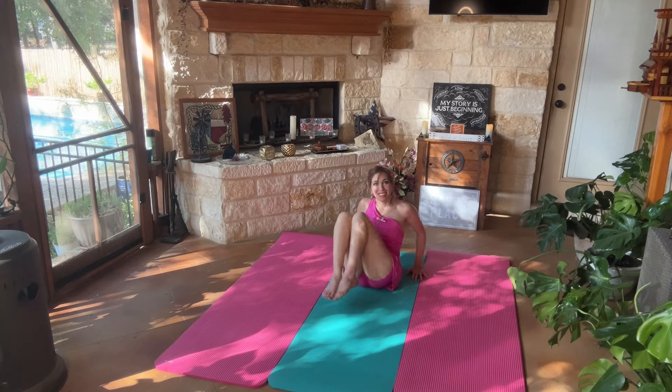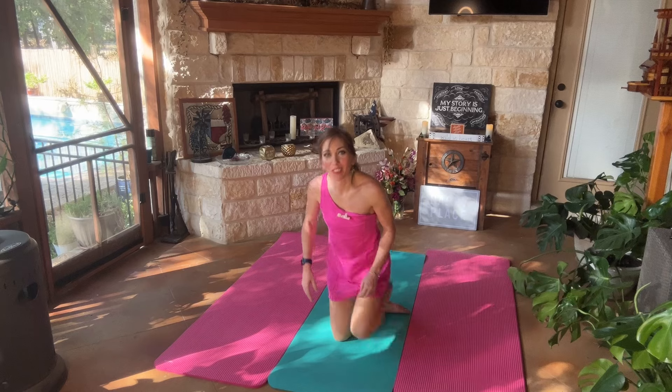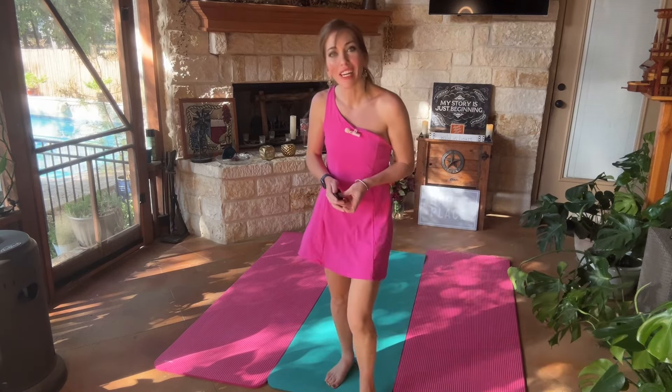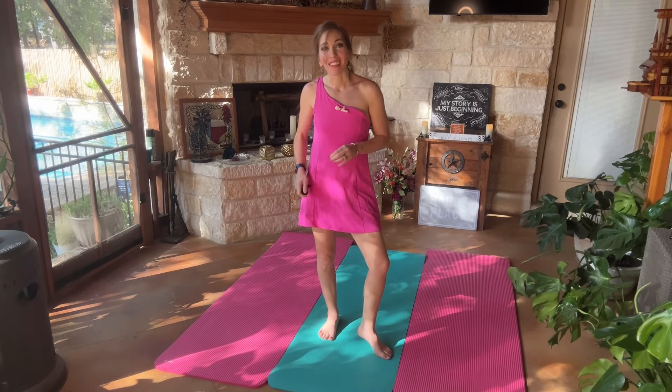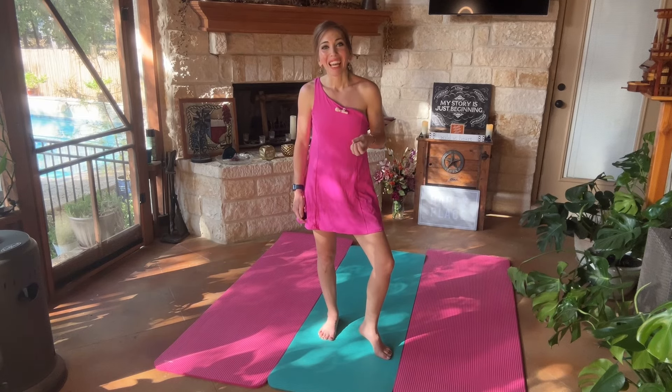And that is all I have for today. Thank you again so much for watching and for being a part of contributing to my channel. It means a lot to me. Don't forget to like, subscribe, and or join — it is popping off in the membership. And I will see you on the next video. Be well. Stay wild. Bye-bye.